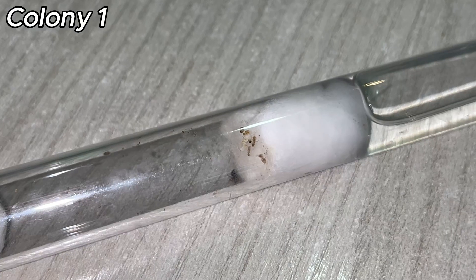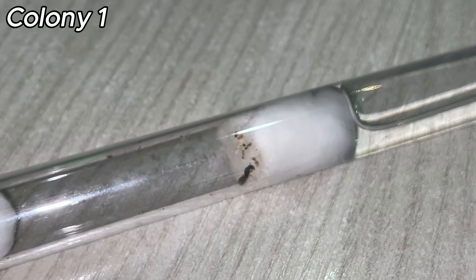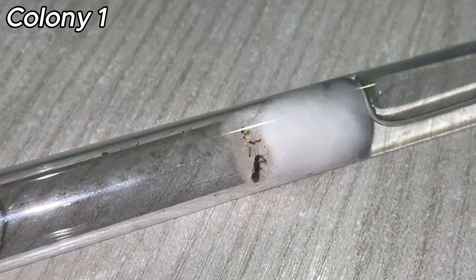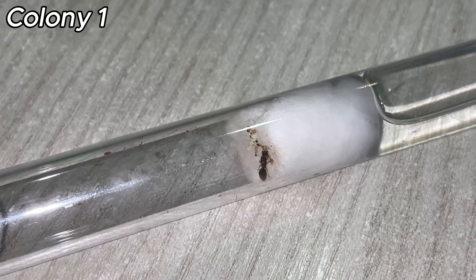Phaedoli Pallidula worker ants are typically dark brown to black, with a lighter colored abdomen. The heads of the soldiers are often reddish. Some colonies may exhibit variation with workers showing lighter shades, even yellow. These ants are called nanetics, as they are the first generation of worker ants produced by the new queen.